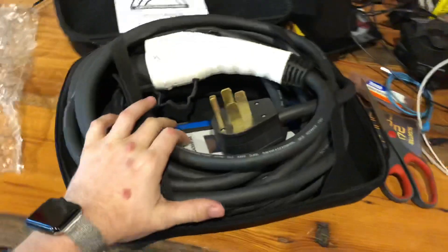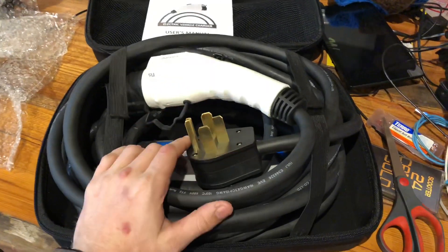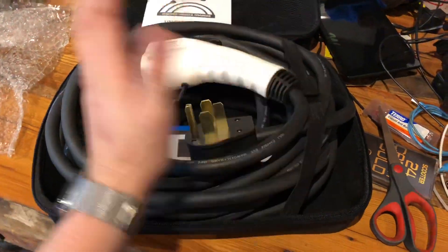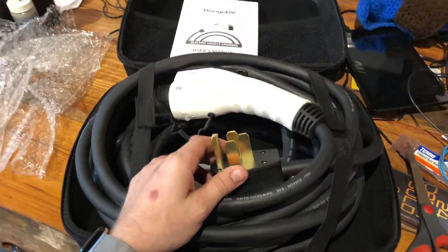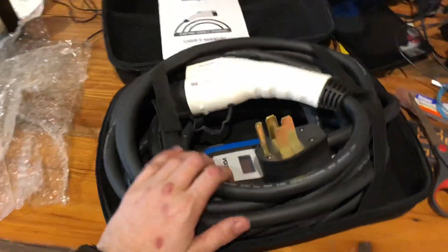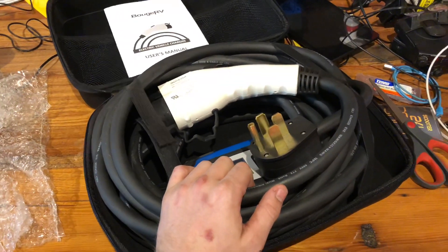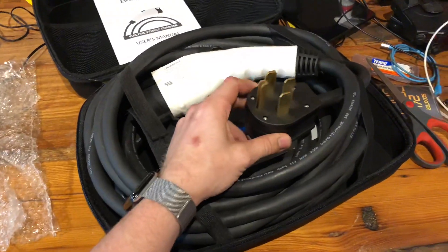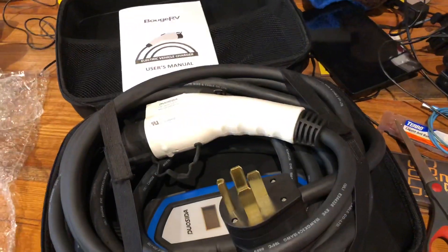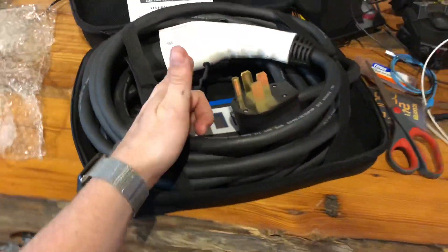So there you have it. This thing turns your 20-hour charge into a 3-hour charge with a 24 kilowatt-hour car, or lets you fully charge your long-range EV overnight where it may have taken several days. If you're sick of dependence on public chargers or would like to do more trips in your EV, I'd highly recommend paying an electrician the $600–$800 it typically costs to install one of these if you don't have a 240-volt outlet near your car. Thanks for watching.